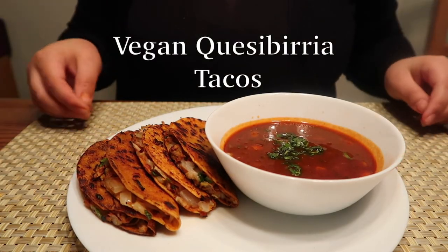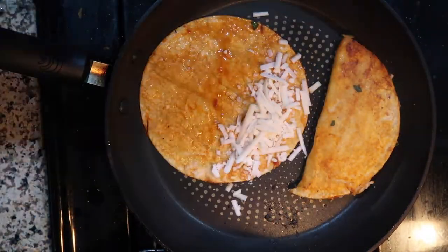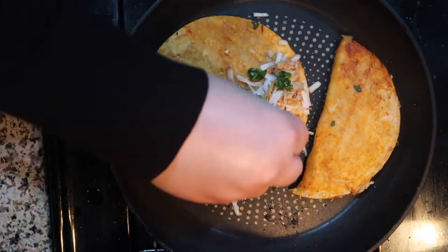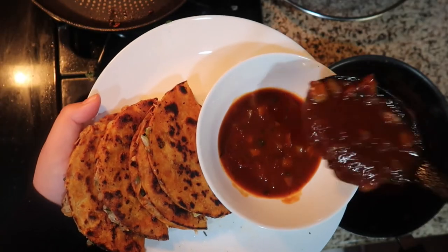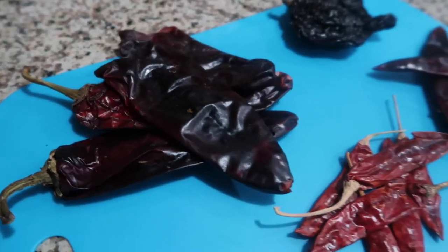I'm going to show you how to make the best vegan quesabirria tacos filled with vegan mozzarella, crispy jackfruit, cilantro, and onion, and served with a side of mouth-watering consomé. These tacos are a must-try.